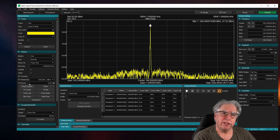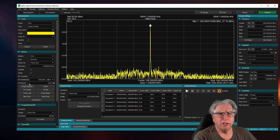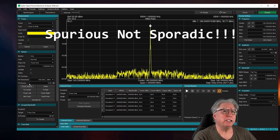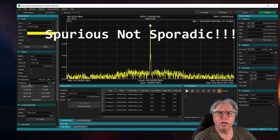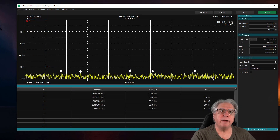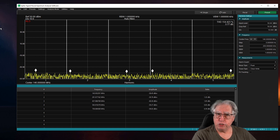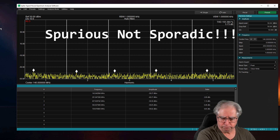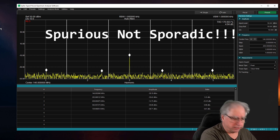Let's move on and set up for the next test, which is the harmonic spurious transmit issues. Let's see how far off we are on the fundamental frequencies. We're set up to go ahead and do the harmonics for spurious output — the bad stuff. Let's see what happens.